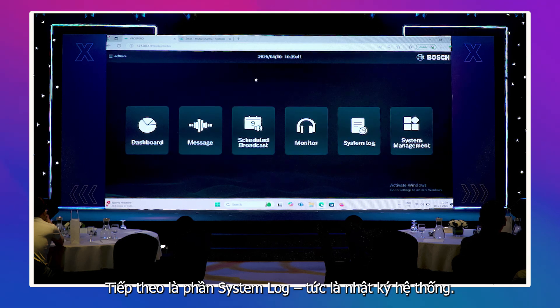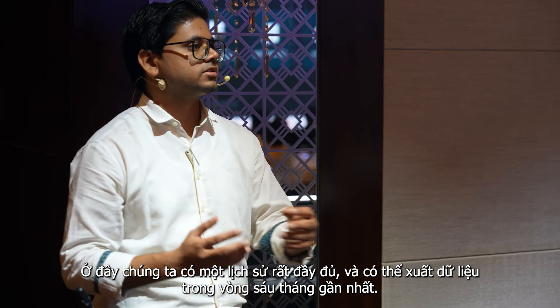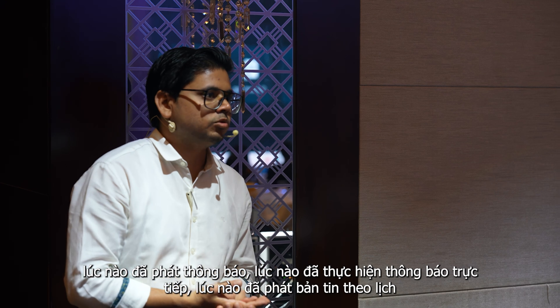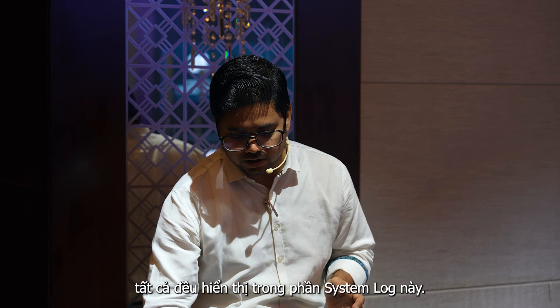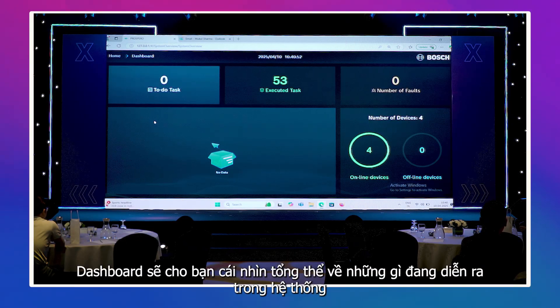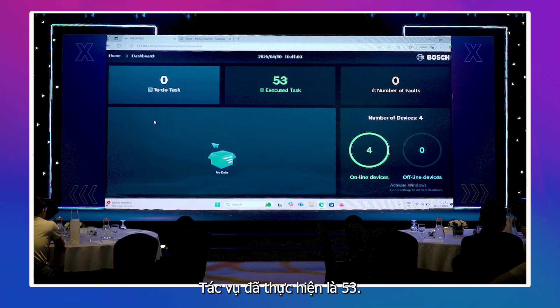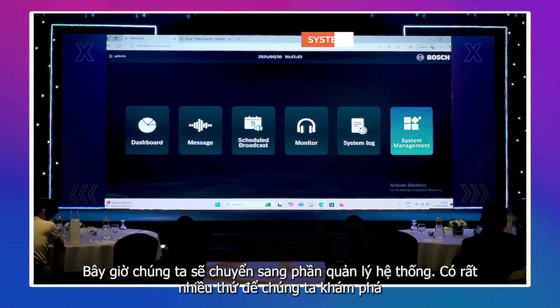Then we have the system log with a huge history. You can export it for the last six months — which time you made a message, a live call, or a scheduled broadcast. Everything is visible under system log. The dashboard gives an overview of what is happening: to-do tasks are zero, executed tasks are 53, number of faults is zero, online devices are four, and offline devices are zero.